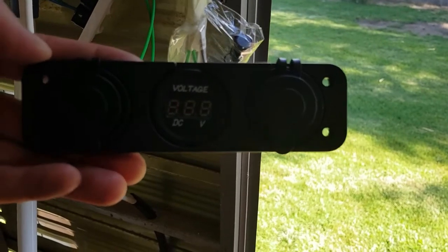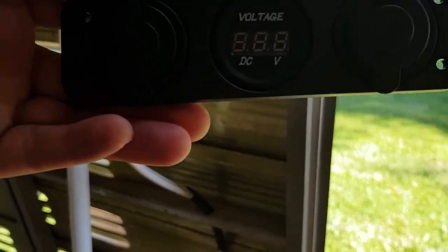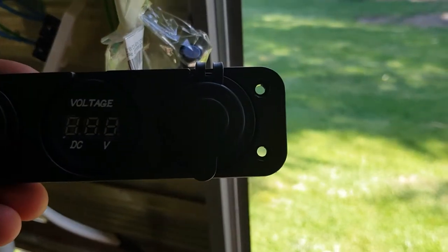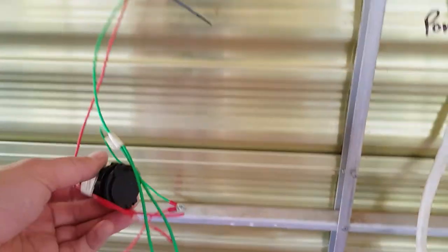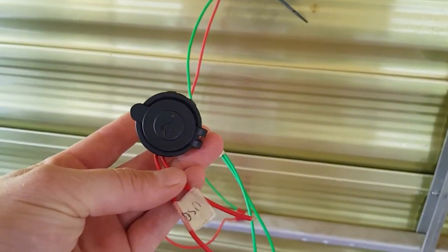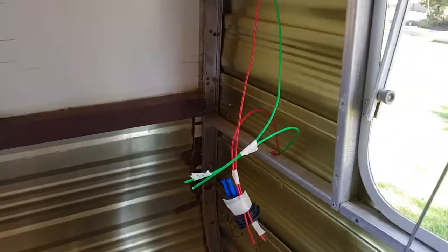I also have an alternate method of checking battery voltage with this monitor panel here, which has both USB and cigarette lighter sockets in it for charging mobile phones, iPads and whatnot. Down the back here by the bed there will be another two USB ports, one either side of the bed, and another one down there so that you can charge phones by the bed.